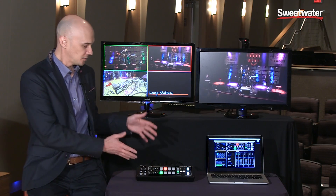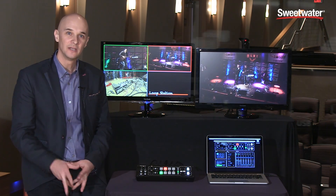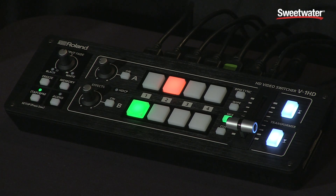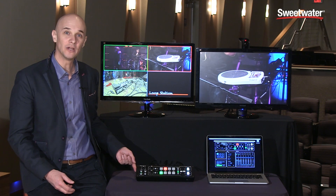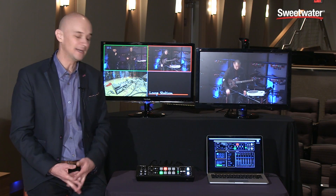The V1HD is a totally self-contained standalone 1080p video switcher that mixes four HDMI inputs and gives you two HDMI outputs — one for your program output and one for your preview output — as well as a 12-channel audio mixer that takes in analog audio, a plug-in powered microphone, and the stereo audio from all four HDMI sources. That audio can be output through the analog outputs on the back or embedded into the HDMI output, so you can have audio and video mixed together over one cable.